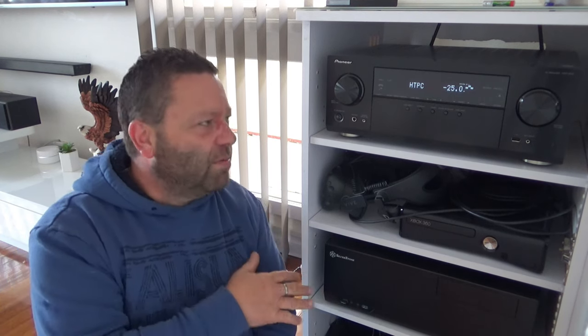First up — the manual. Now I know what I'm doing so I don't really need one, but the manual was terrible. It was basically a folded sheet of paper, not a book or anything. It just showed the very absolute basics of what the amp does and how to get it going. I couldn't believe how bad it was — I'm used to getting big thick manuals.